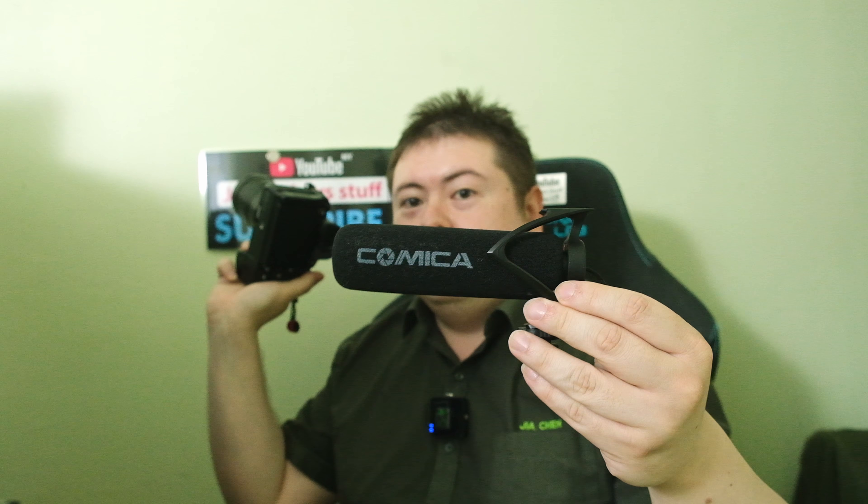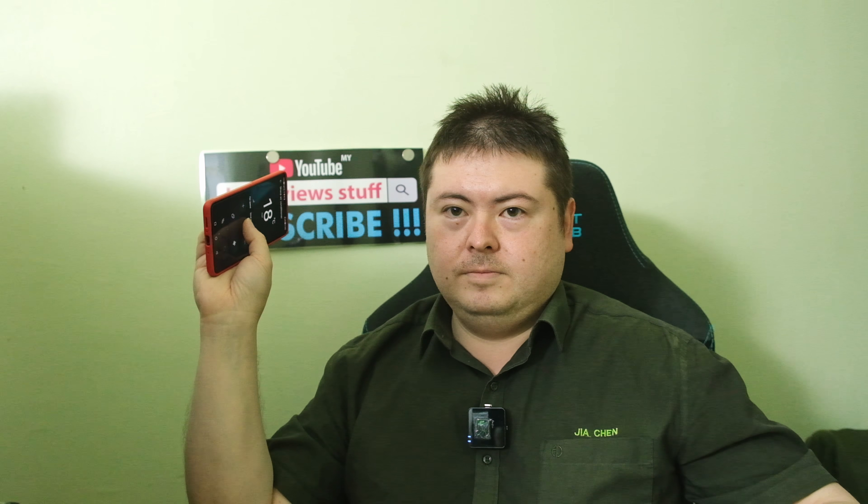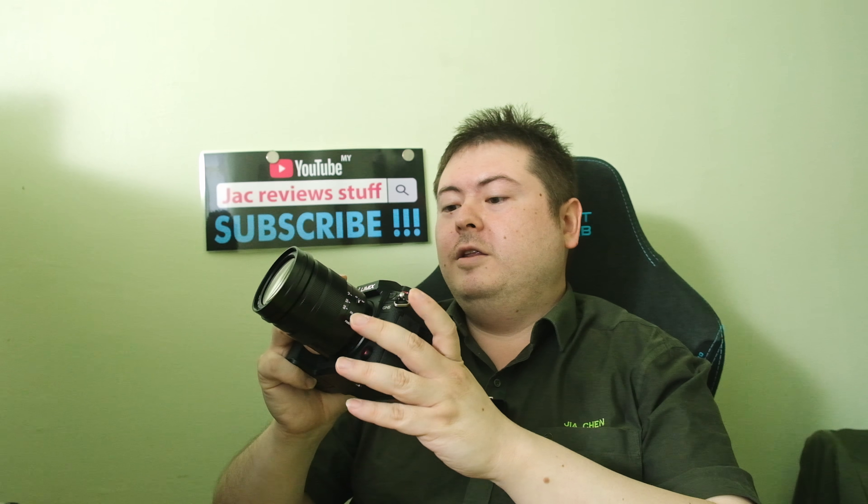I'm gonna record with this camera and with my shotgun mic to see if it makes a difference. First I'm gonna turn off my aircon to get a perfect noise floor. We're at 18 degrees. Let's start recording — you might want to use headphones.